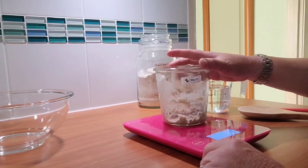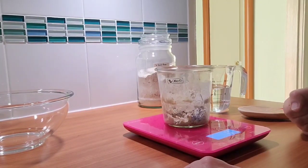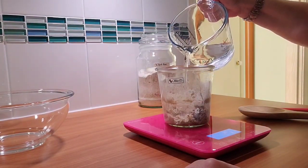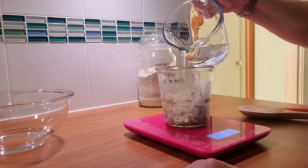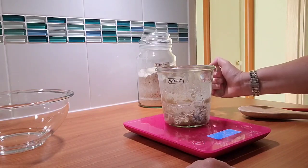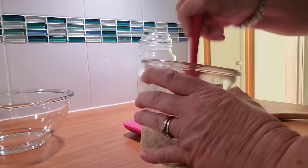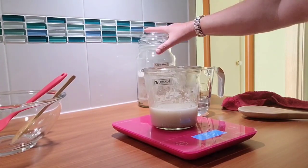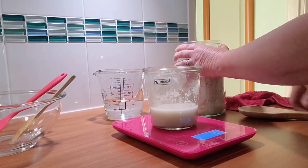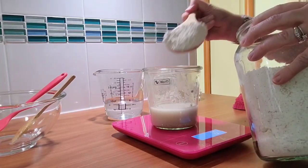I zeroed the scale with my starter - there's not much left so I can't really scrape too much out for another bread. I measure 120 grams of water, mix this all up nicely, scrape the sides off, then add 120 grams of spelt flour.